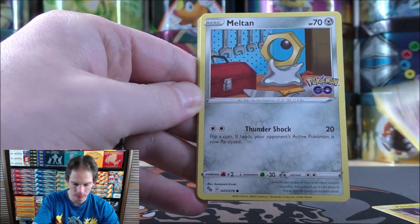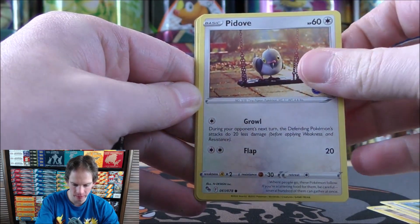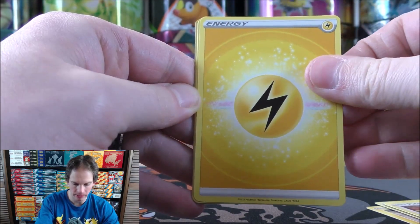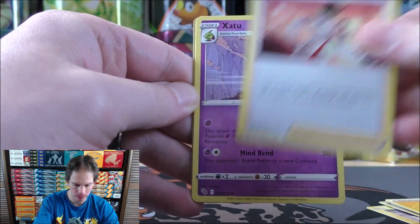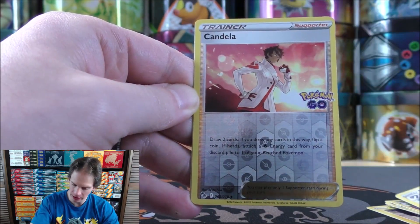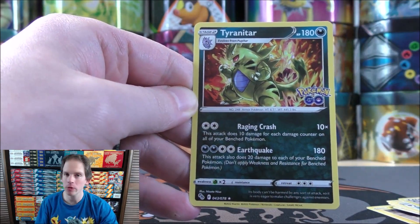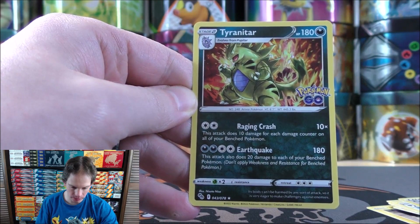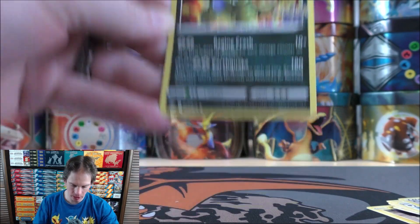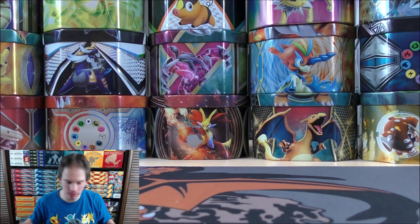Pikachu starts pack four. Eevee, Meltan, Magikarp, Pidove, Lightning-type Energy, Candela, Xatu, Steelix, reverse holo of a Candela uncommon, and the final card a Tyranitar. Really like the look of this card — it reminds me of Dark Tyranitar from the Neo series of sets, bringing back some nostalgia.